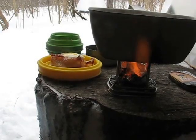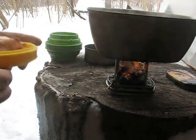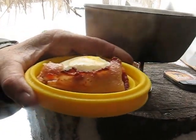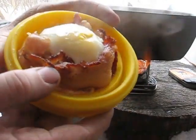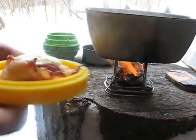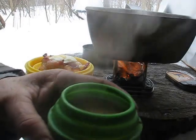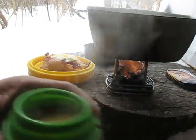Robert back here, Bluegrass Bushcraft. Just finished up my man land bacon — look what that looks like, man. Doesn't that look good? Got a good cup of coffee to go with it, good hot coffee for this wintertime weather we're having here in Kentucky.